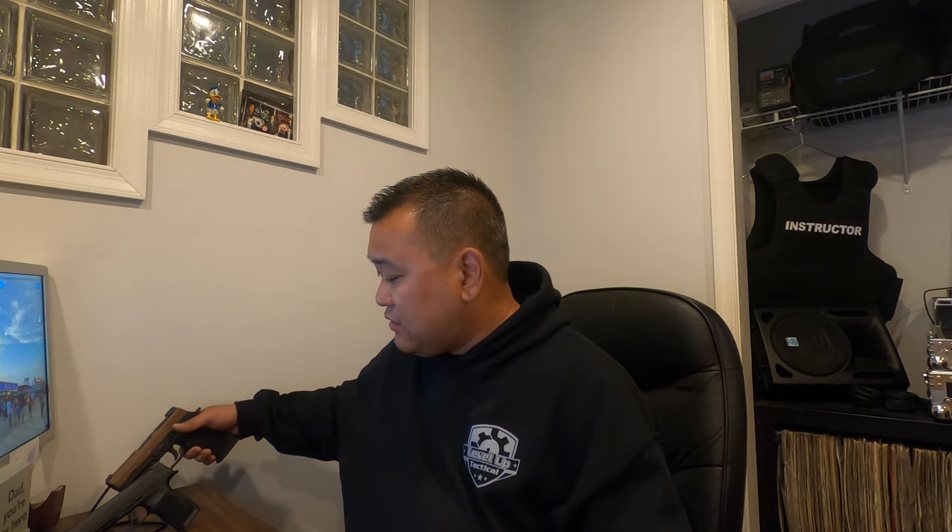I can't say anything more good about it — you really need to get your hands on one to try. Amazon is great: you get it, try it out, and if you don't like it you can always send it back and get your money back. But I'm going to say that 98% of you are not going to be sending these back.